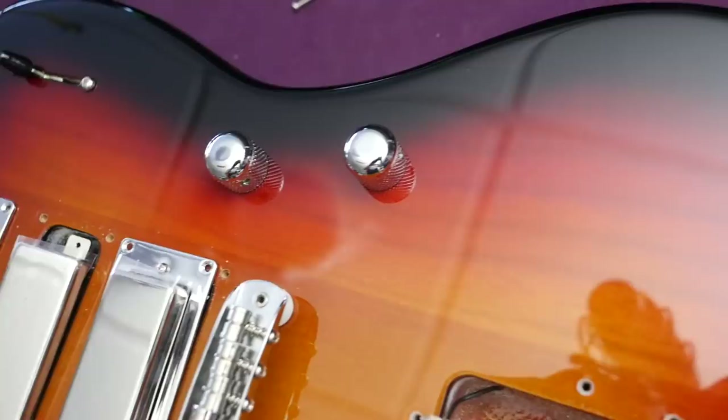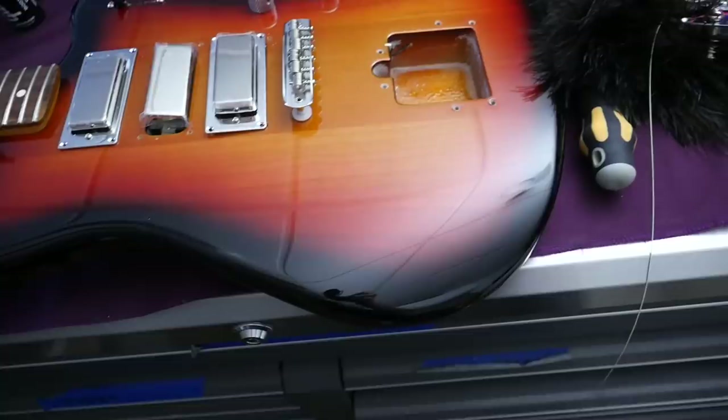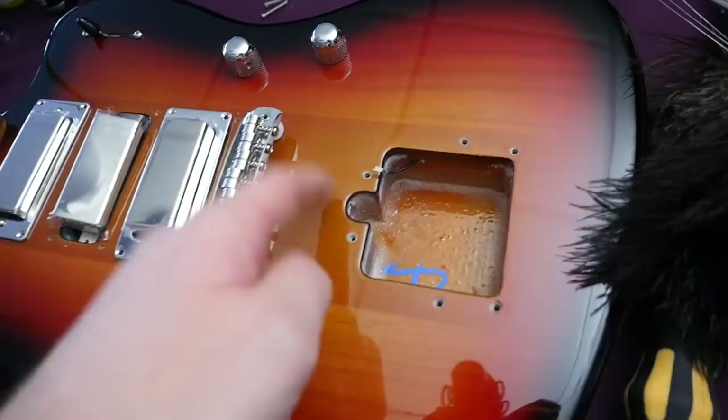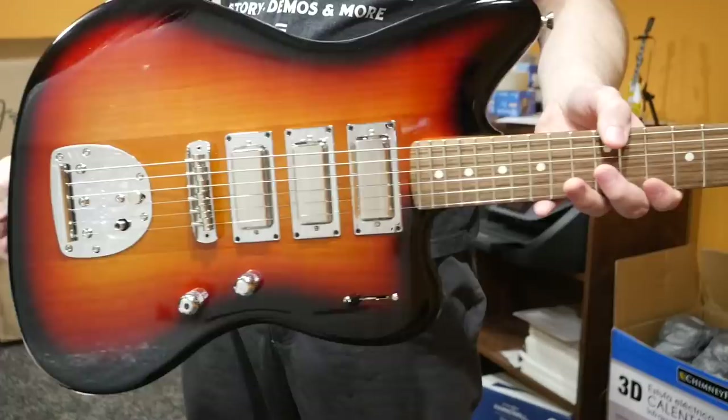Here's where things get interesting. That three-piece body is multiple species of wood — the wings on the guitar are actually made of ash, and on top of that they're chambered. How do they chamber it? I think before they put it in, they must take a router and chamber some of the wood out to make it a little bit lighter, and then join it to the mahogany core right here. That'd be my best guess.